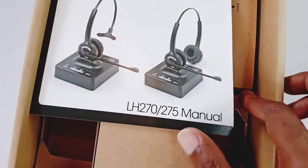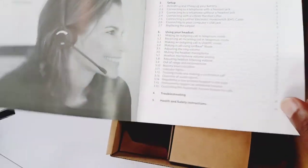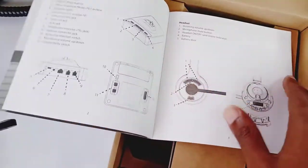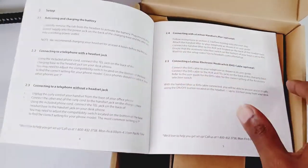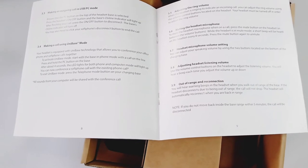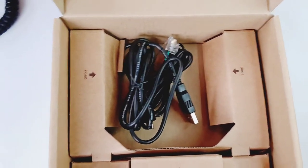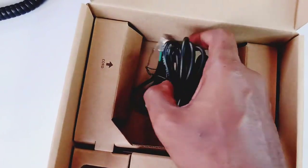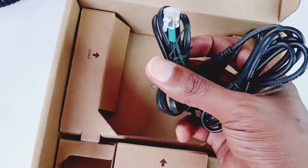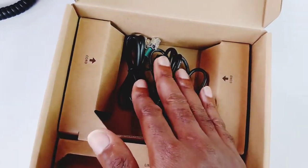Inside the box was also the user manual for the Leitner LH270 and LH275 — I'm not sure what the 275 is, maybe a step-up model. The manual goes far more in-depth than the quick start guide, though I haven't really needed it. I've been using this thing for probably well over 200 phone calls in the two to three weeks I've had it. The box also included multiple adapters — I'm utilizing a couple of them. There's a USB adapter and an RJ9 adapter for IP phones that support those interfaces.